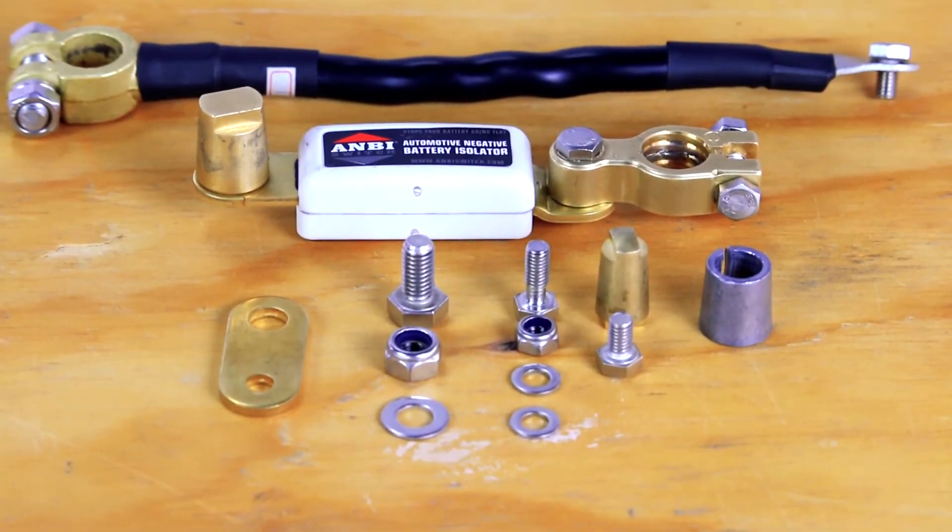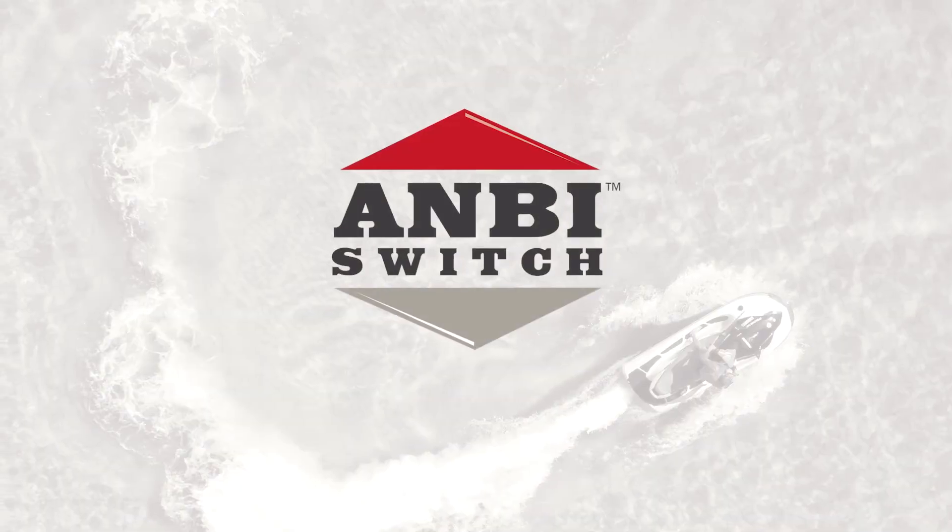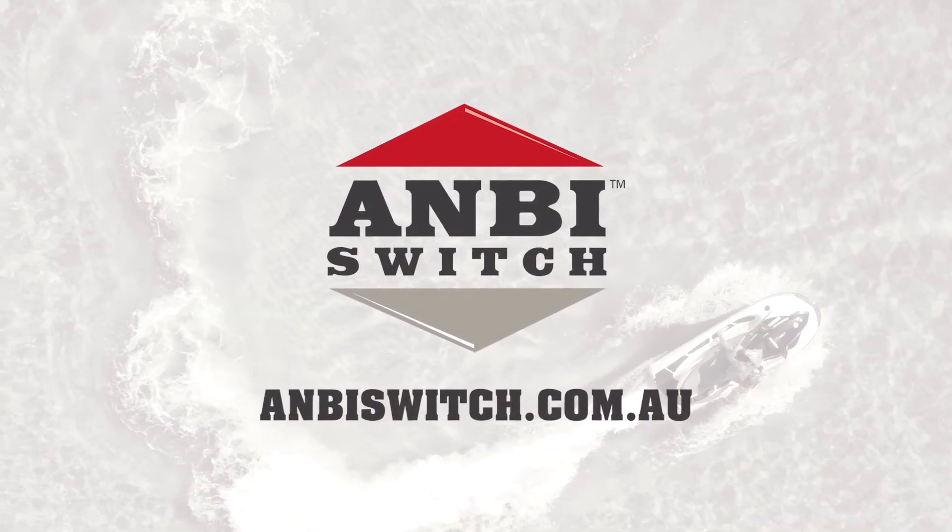For further information or instructions on the Ambi switch, visit the Ambi website at www.ambiswitch.com.au.